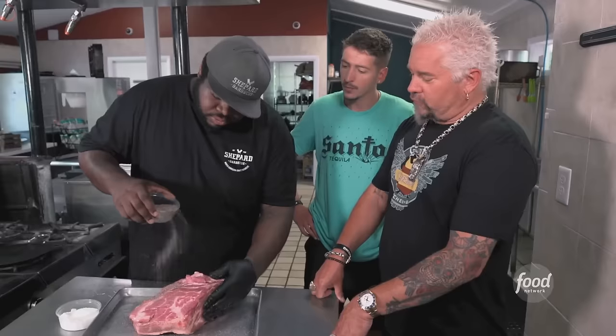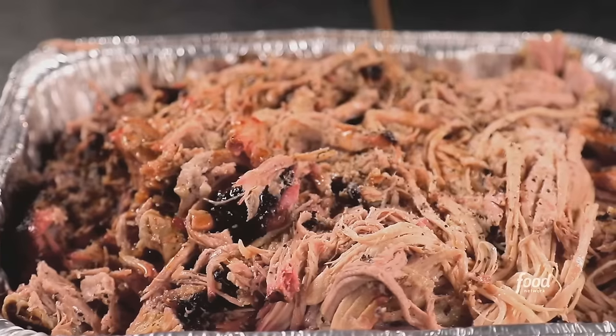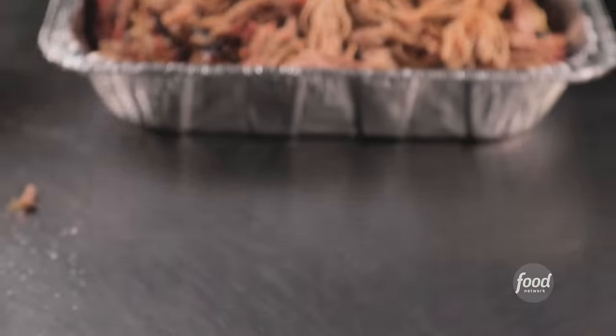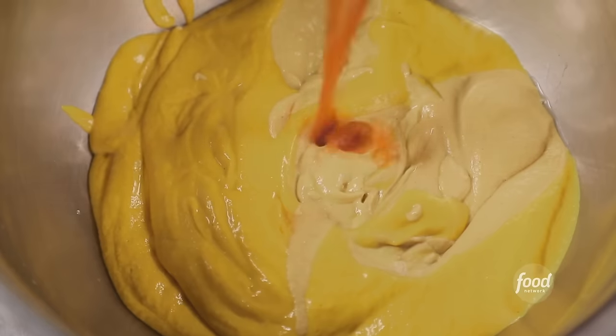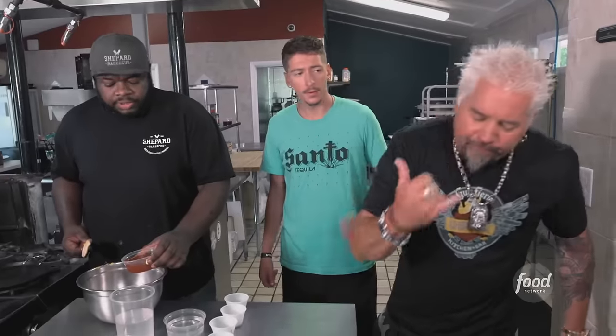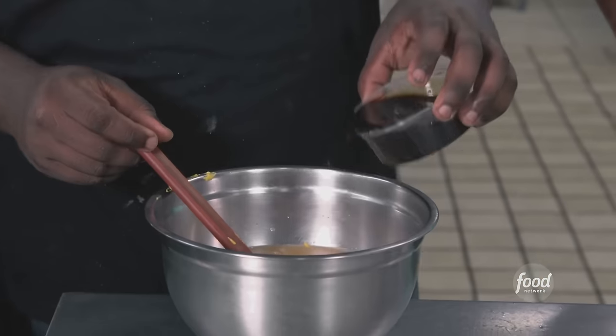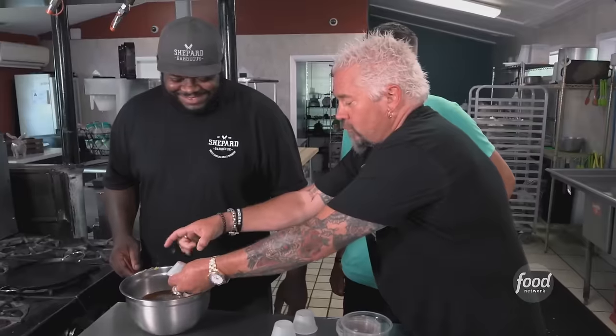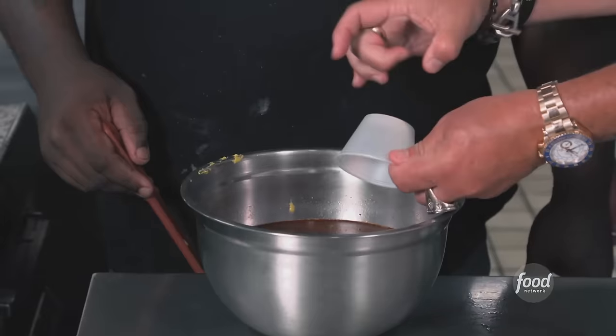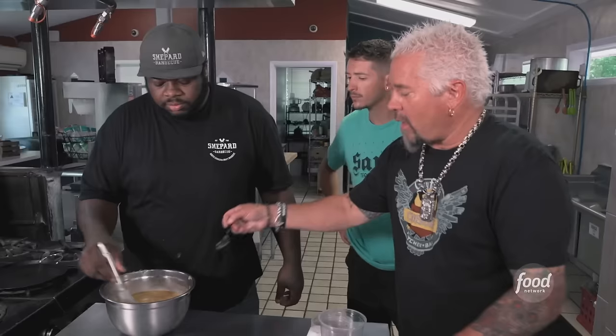Now we season the pork butt — just salt and pepper — and that smokes for about 10 hours. Then season with salt, pepper, and Carolina vinegar for service. Next up: a Carolina gold mustard sauce. We start with yellow mustard, Dijon mustard, and this Carolina vinegar sauce — white vinegar, water, Worcestershire sauce, smoked paprika, black pepper, cayenne, granulated garlic, granulated onion powder, red chili flake, and white sugar. That's on point — love that vinegar, love the heat, love the simplicity.